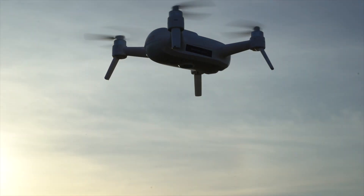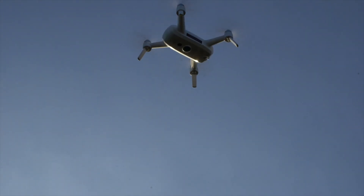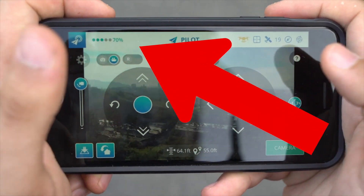Battery life is pretty short. I don't have exact measurements, but it was about 10 to 12 minutes tops. Unlike most other drones, they don't tell you how much flight time you have remaining — it's simply a percentage. Once you get down to about 15–16 percent it starts dropping off pretty quickly and you've got to land it immediately.